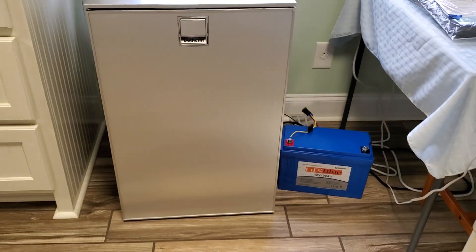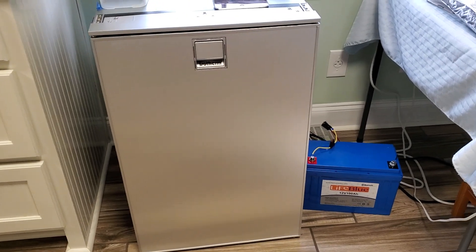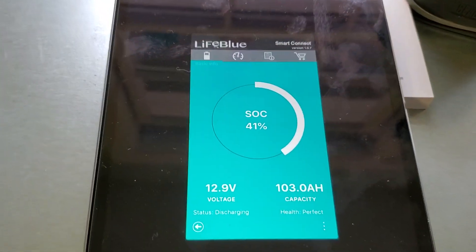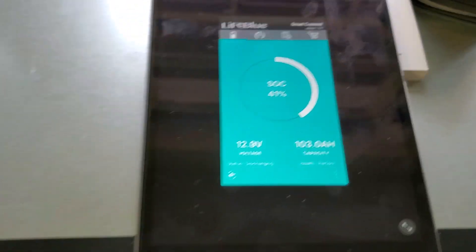159 watt hours in a 24 hour period, which is absolutely incredible. Used 59 amp hours over a 114 hour period. Yeah, good refrigerator. Really efficient.